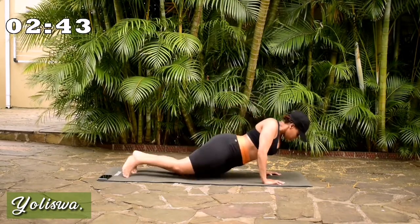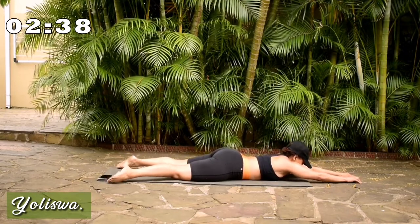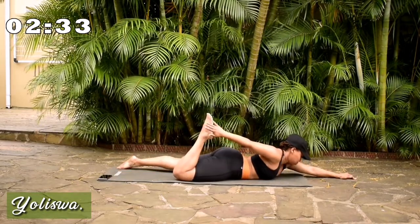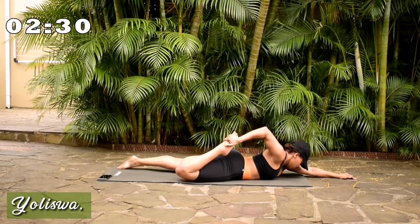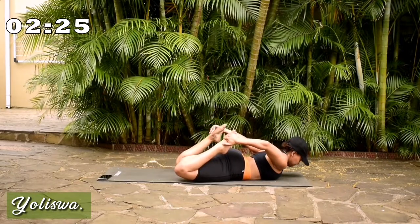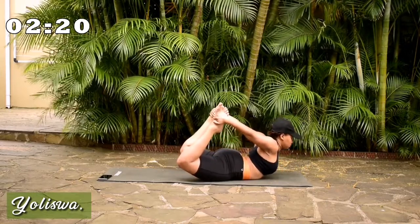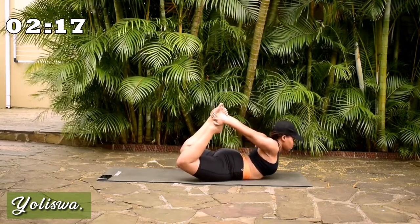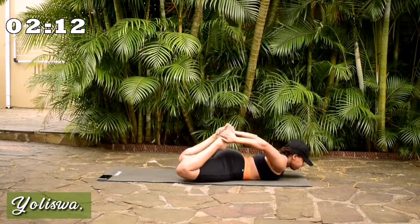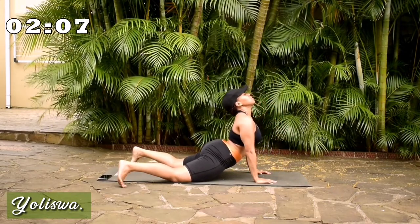Change. Onto your stomach. Extend your arms. Point your feet. And breathe. Grab one leg. Grab the other leg. Extend your upper body if you can. Good. Stretch your foot. Stretch your core. Drop your head back.